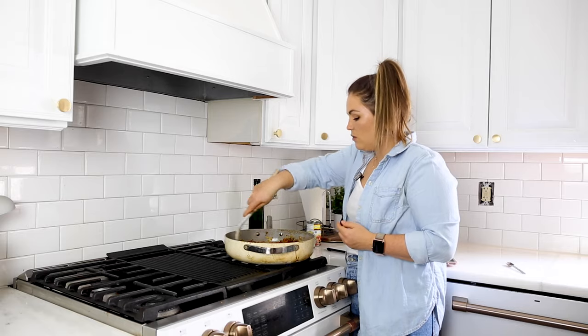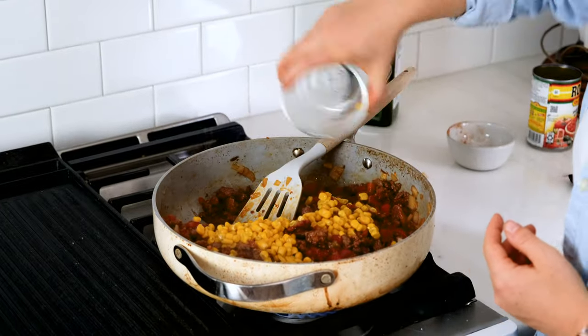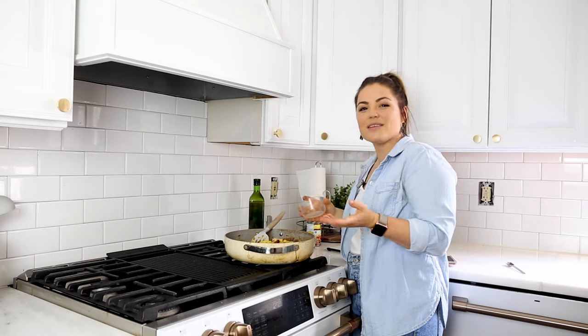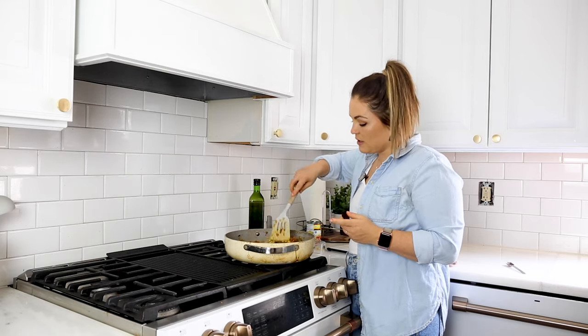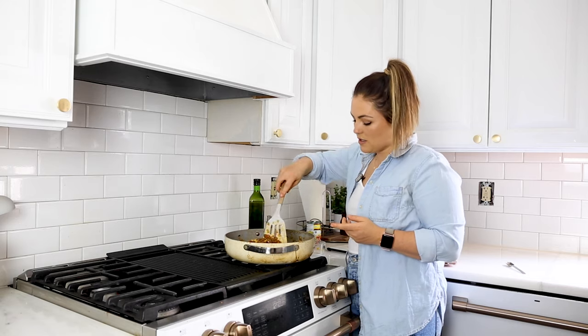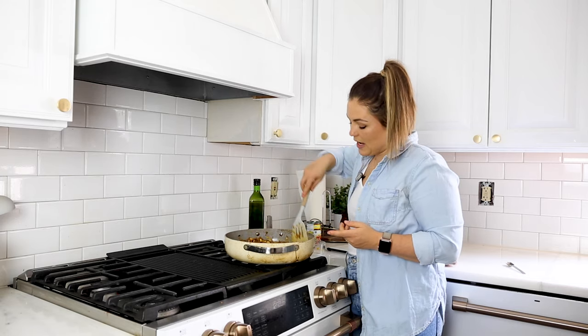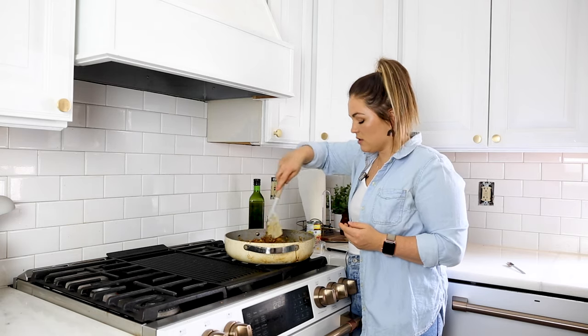And then we're going to add a half a cup of corn. This is kind of where you can customize it a little bit if you want. Like if you want to add black beans, you could add black beans — that would be super good. Whatever other Mexican flavors you want to add to this, go for it. Just mix it all up until it's completely combined.